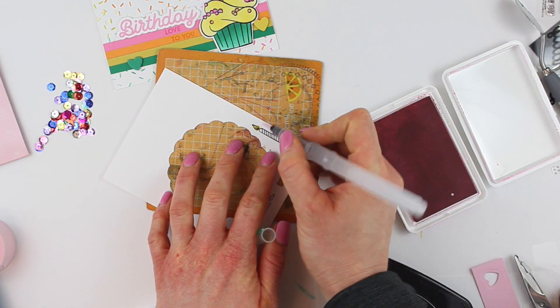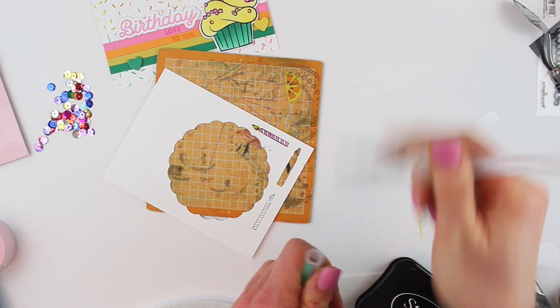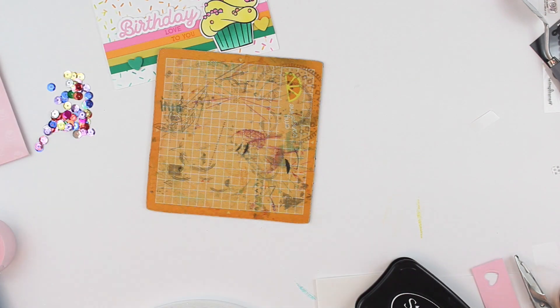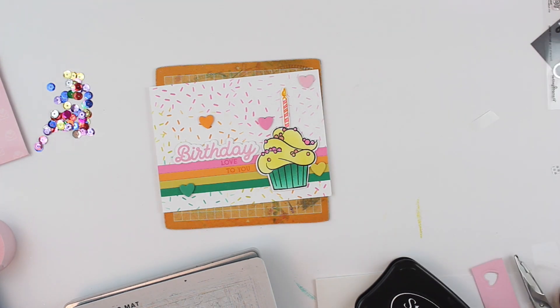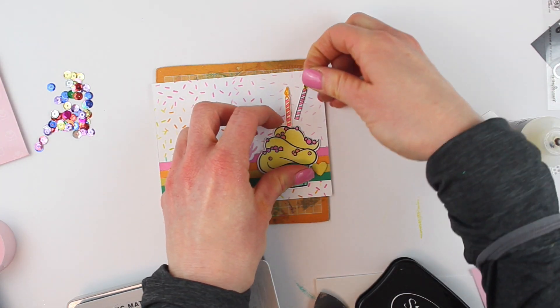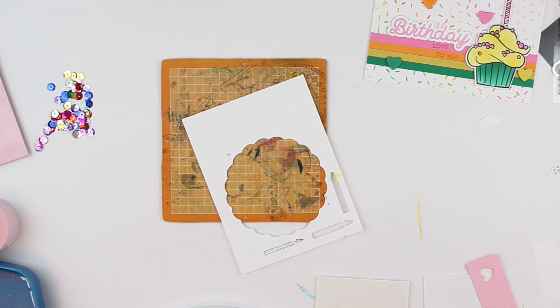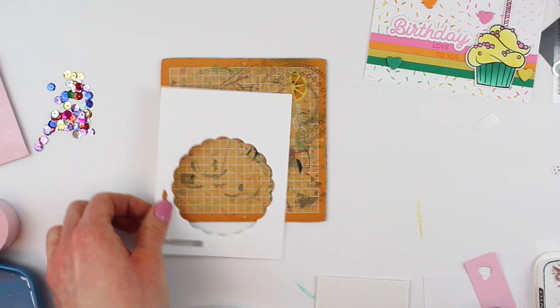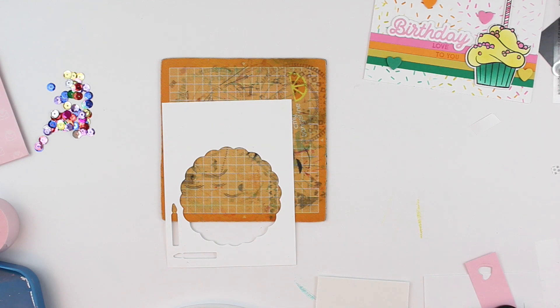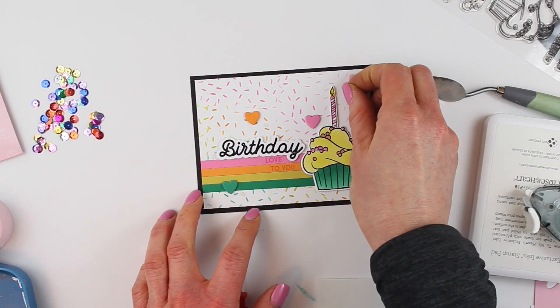I stamped my candle with orange and colored it in with a water brush, but I want to add some black — so I'm going to do my sentiment in black and do the candle in black too. Just like on the first card I'm using a water brush to add a little bit of color to that candle, doing a pink striped candle with a little bit of yellow on top, then die cutting that out. Instead of pulling up the last candle, I'm just going to adhere this new candle on top of the one already placed with dimensional adhesive — you won't be able to tell at all. That's a great tip: instead of ripping something up, adhere it to the top. I'm going to stamp 'birthday' out with black ink instead and adhere that right on top of the pink sentiment.